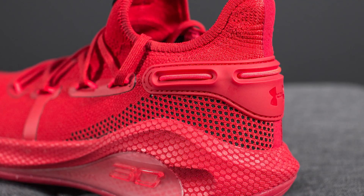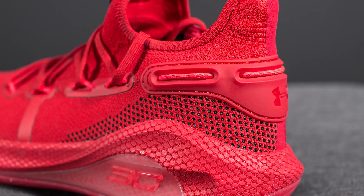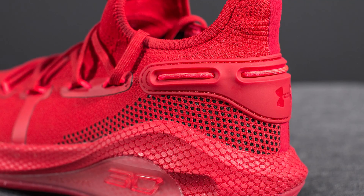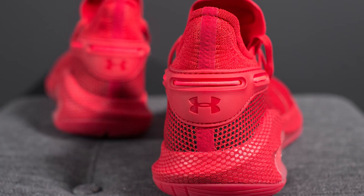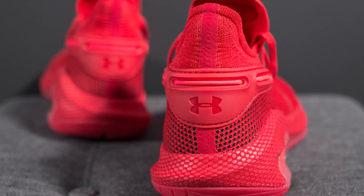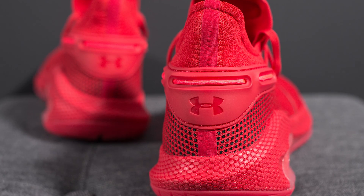As we move towards the back end of the shoe you can see the introduction of black underlays. The knit begins to open up a little bit more so we can see this contrast of black and red, which introduces something a little bit different compared to the all red found on the rest of the shoe. We also have this rubberized heel counter done in red with a glossy Under Armour logo debossed in the center, which is supposed to give you added stability and lockdown towards the back end of your foot.